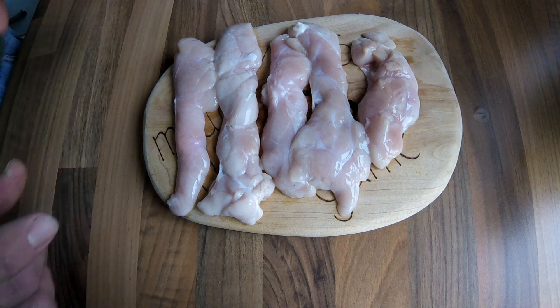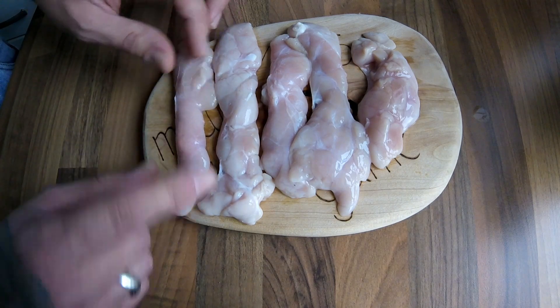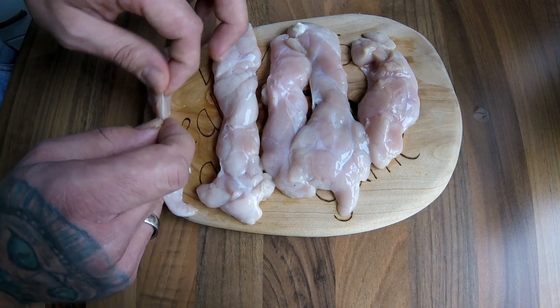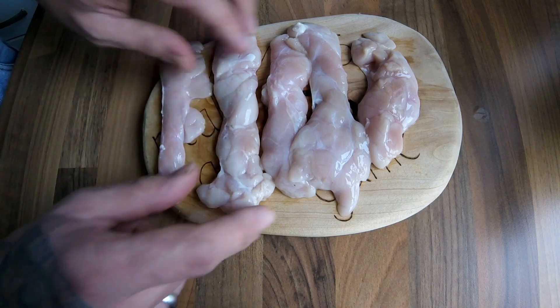They also have a membrane on them. A few people will just poach them for a minute to get the membrane off, or if you ask your butcher, when they take the fat off you can just open it up and skin it off — and that's what I've done with these.